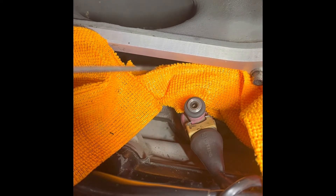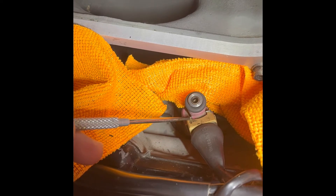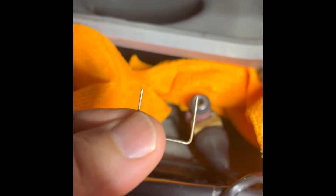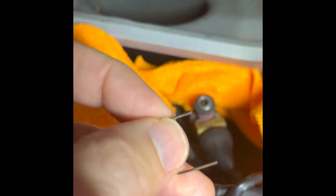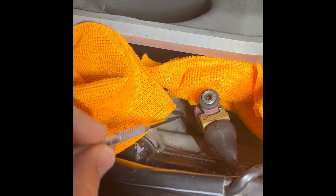Quick question — has anybody ever lost one of these clips, or maybe broke one like I did? Even with a broken one like this, it will still do its purpose and lock in, but it will likely fall in this hell hole.